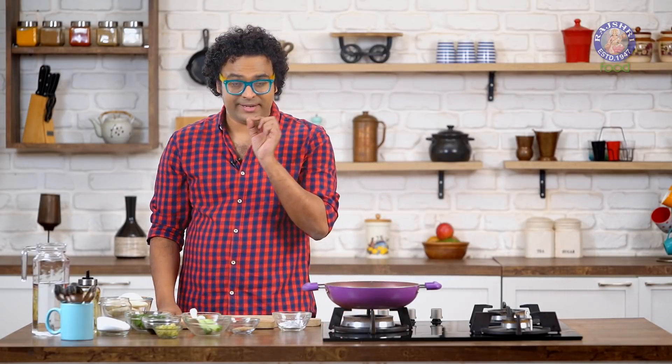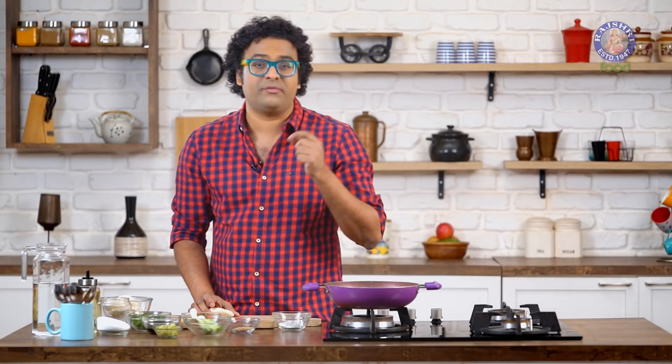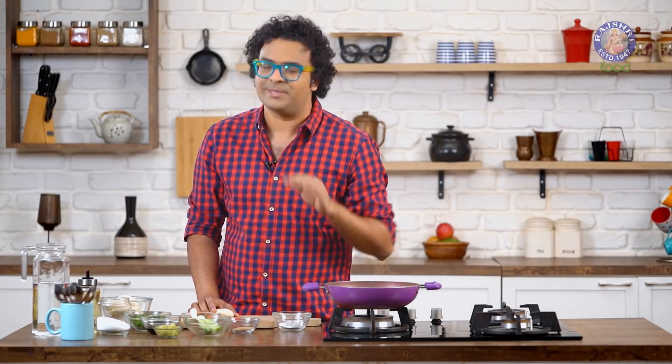For this recipe, I'm using Idlis which are left over from breakfast. In case you want to make this with fresh Idlis, just rest them for a little while, let them come down to room temperature. Best once they come down to room temperature, refrigerate them so that they become nice and cold.